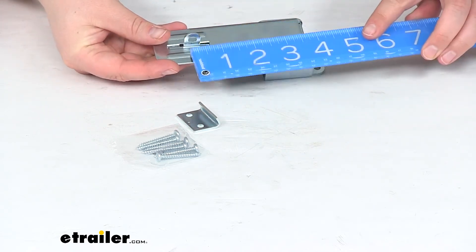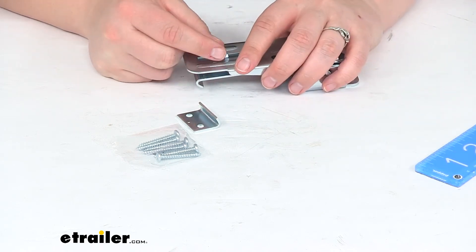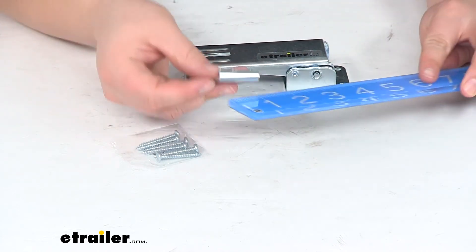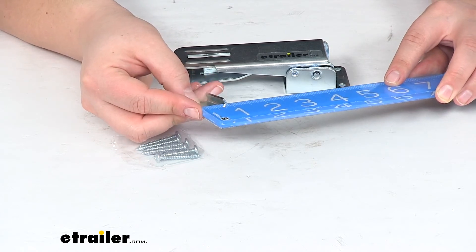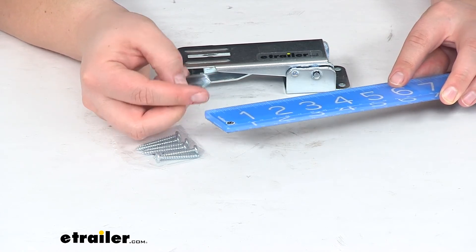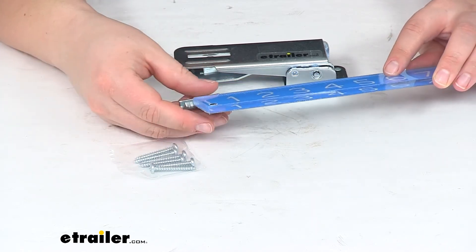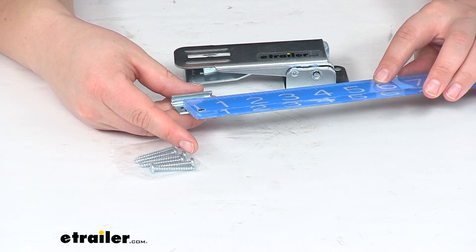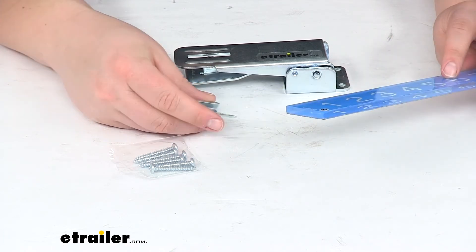The diameter of the hole for a padlock is going to be about a quarter inch, so any padlock that has a shackle bolt diameter of a quarter inch or less should work out just fine. This little catch piece is going to be about an inch and a quarter wide by about seven-eighths of an inch long, and about three-eighths of an inch deep. The distance between the mounting holes center to center is about thirteen-sixteenths of an inch apart.